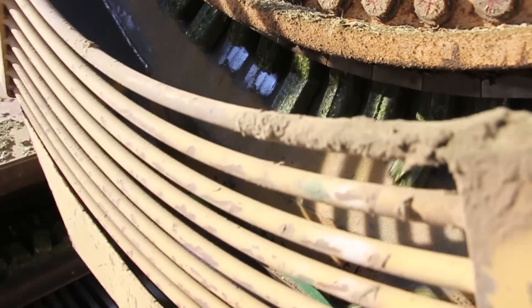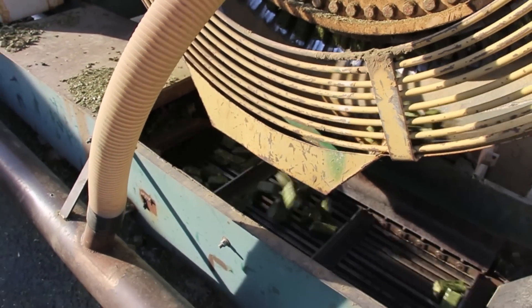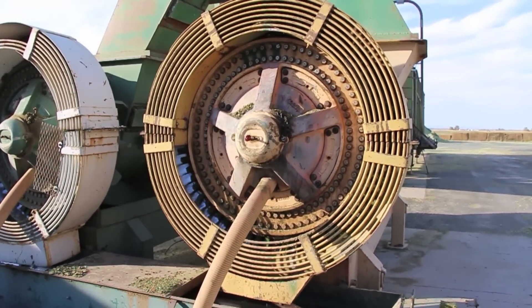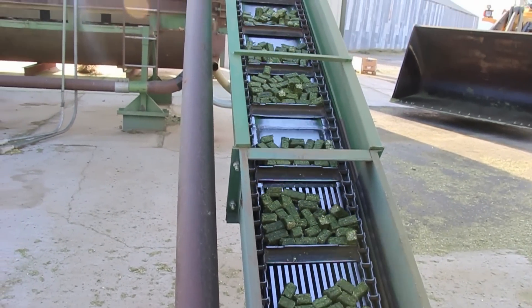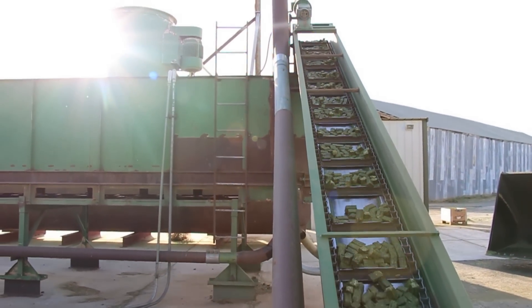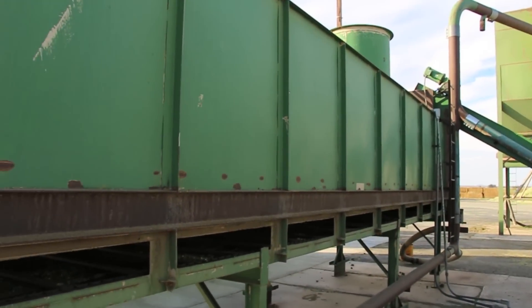Here we see the cubers extruding the processed cubes out of a square die. The cubes come off the head at around 150 degrees from the friction. They are then fed up an elevator into the cooler.